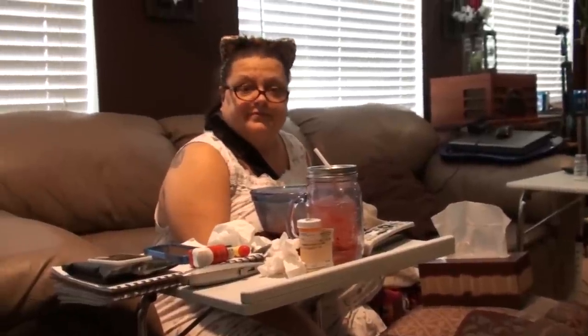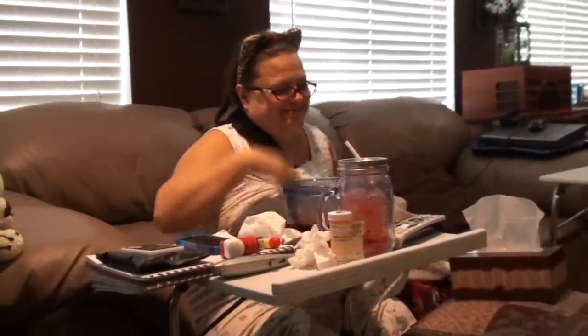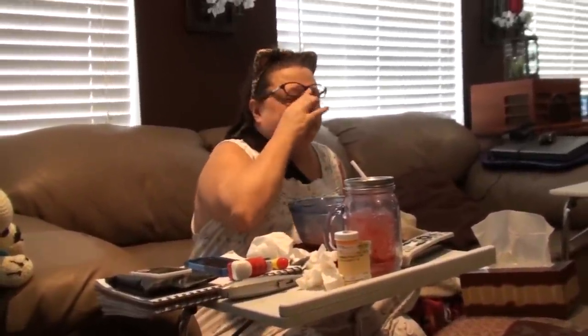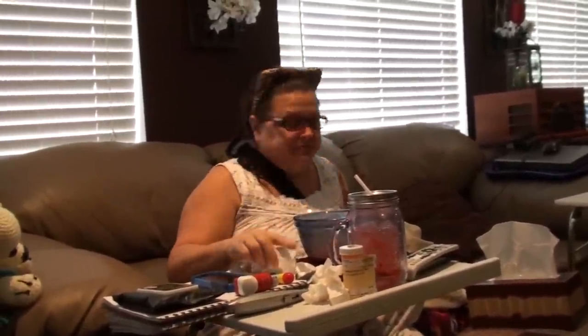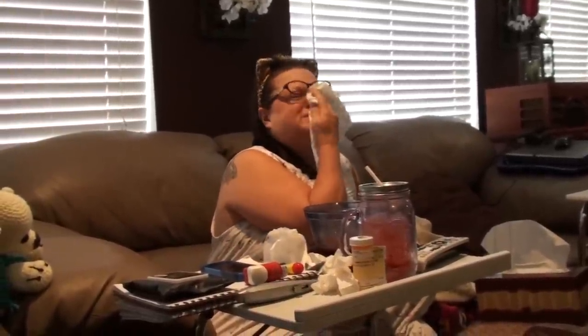Good morning everybody! I hope everybody's having a fantastic Thursday morning. I'm sweaty, it's hot.